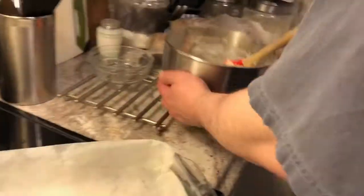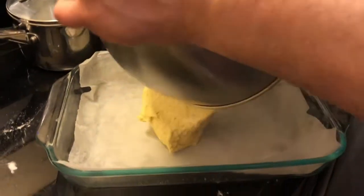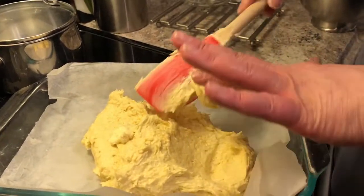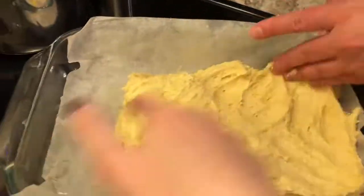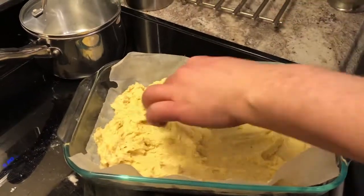It says to grease and flour the parchment. I have never heard of greasing parchment, but when in Norway. We're going to add the flour to the grease. Batter goes in — you better put that in there. It looks more like dough than batter. How are we supposed to do this? Slap the dough, slap the dough.